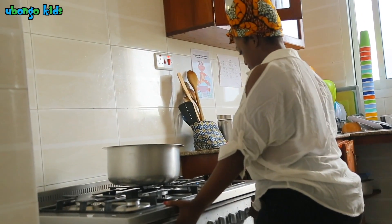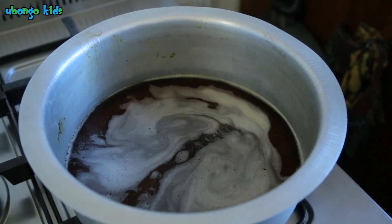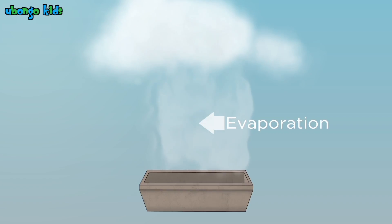With the help of an adult, heat the water so that it boils. When the water begins to boil, it evaporates and turns into steam. It rises from the water in the pan, just like the steam that rises from water outside on a hot day.